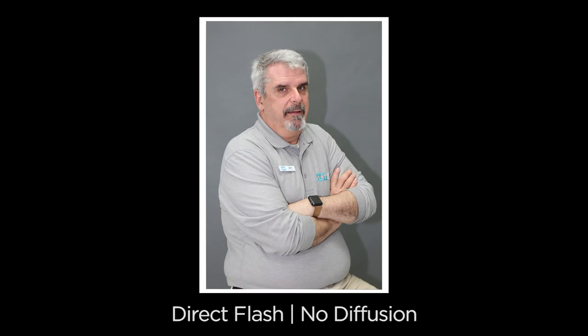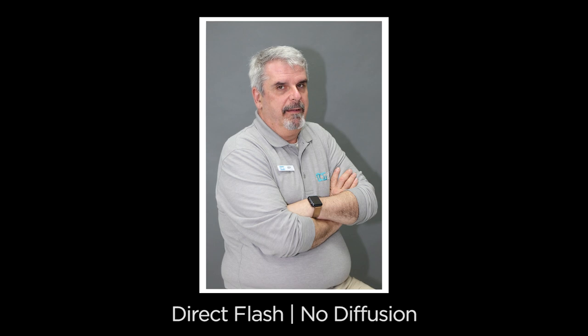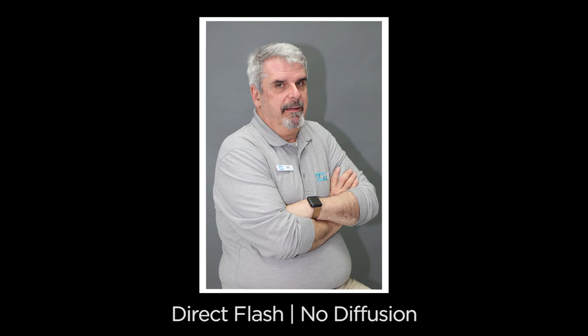Welcome to the Digital Goja showroom studio. We're going to be testing out the Altura Photo softbox diffusers. We'll start by taking photos of Izzy with the camera set to portrait mode — first without any diffusion on the flash so you can see how the image looks. Notice that the shadows fall to the side and there's a distinct shadow because it's a direct flash.